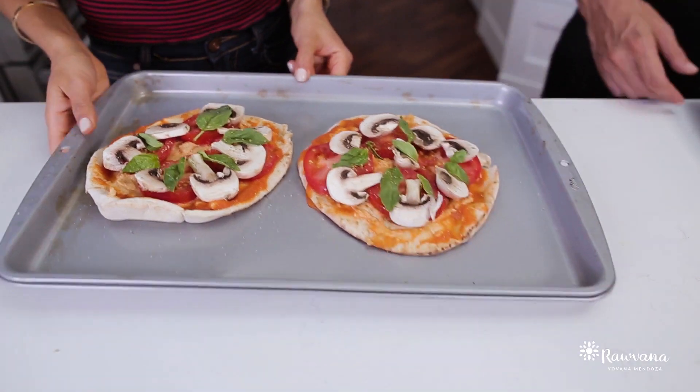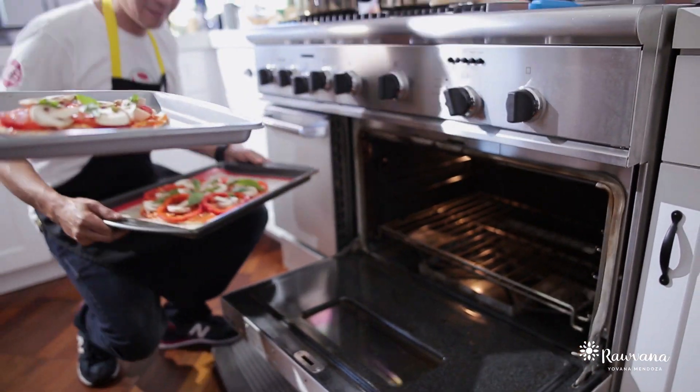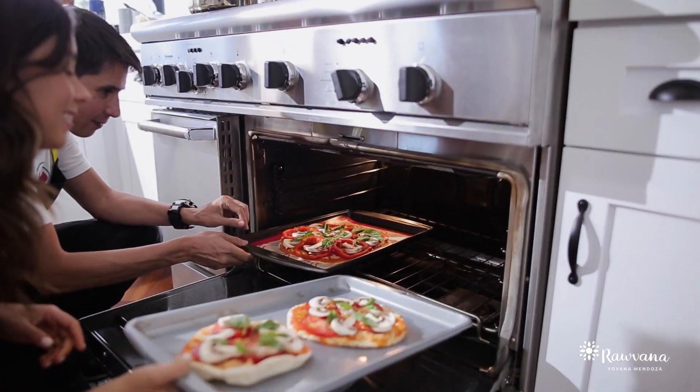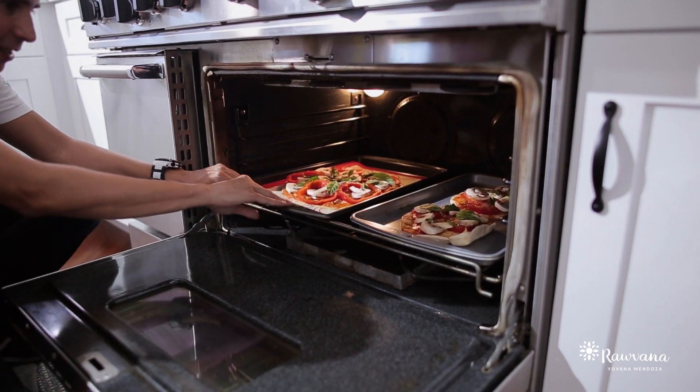We're going to put them in the oven at 350 degrees Fahrenheit for around 20 to 25 minutes. It depends on how crispy you want the crust. You can leave it for another five minutes or turn the oven off and just keep it in there warm.